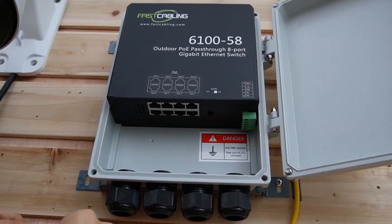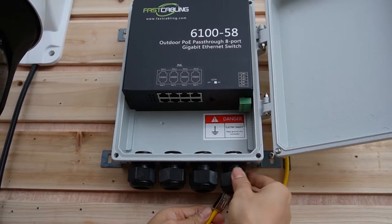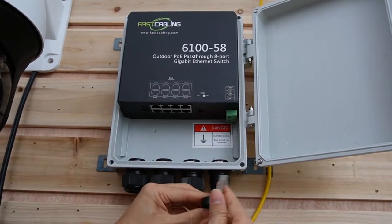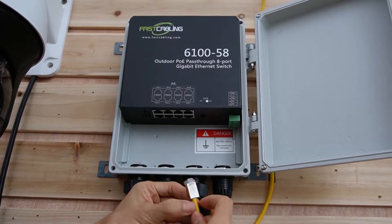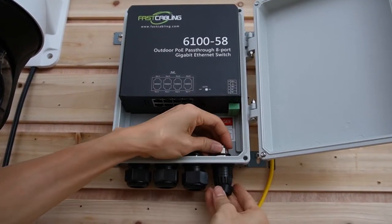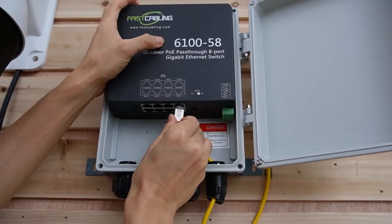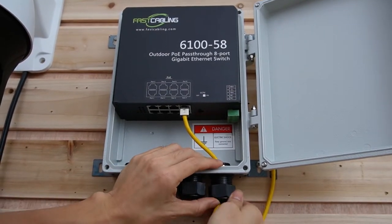I'll remove the cable from the camera and put the cable through this cable grip, which will keep water out of the PoE switch. Then we connect to port number eight, which can take the power from the PoE injector or PoE switch.